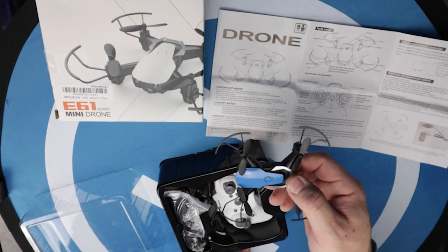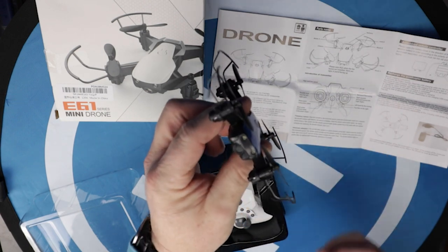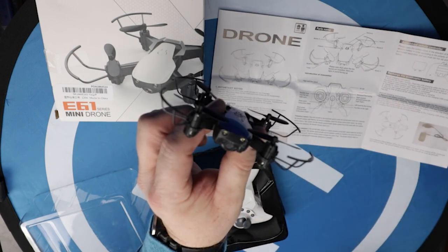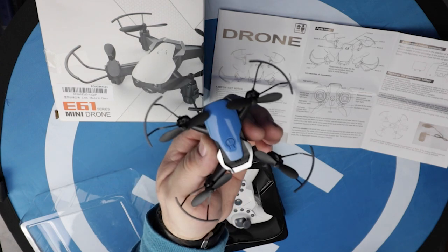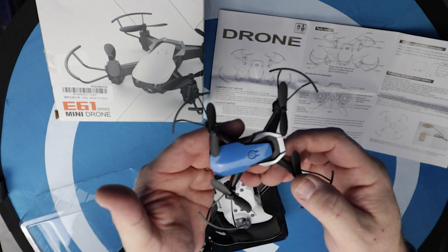Okay, and here it is. That's it. Look at it. It's a little teeny tiny wannabe baby Mavic. I honestly think it's the most beautiful little quadcopter I've ever seen. It's really, really cute.